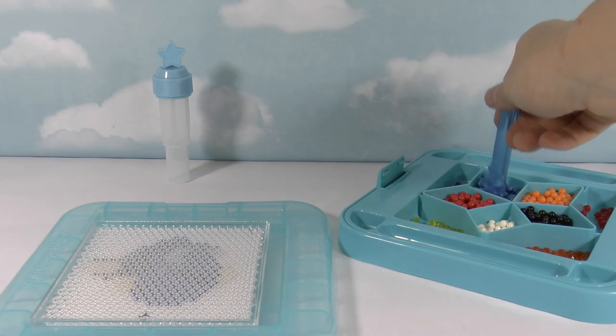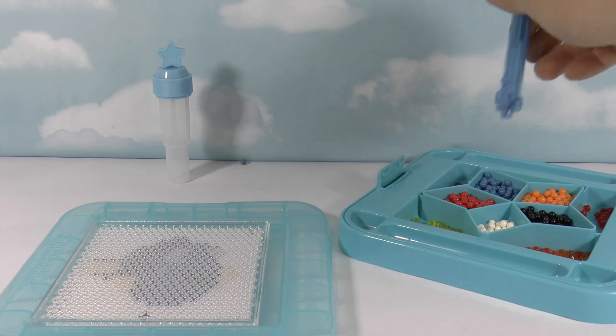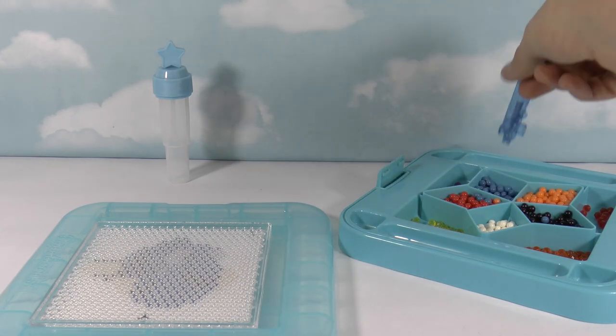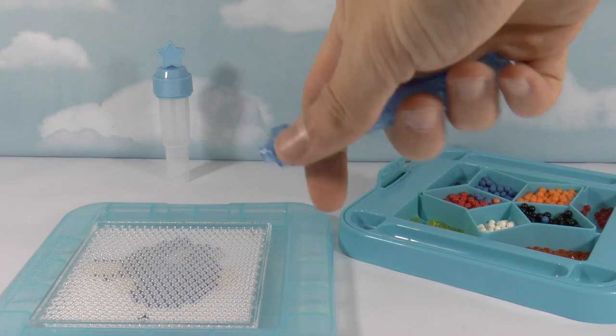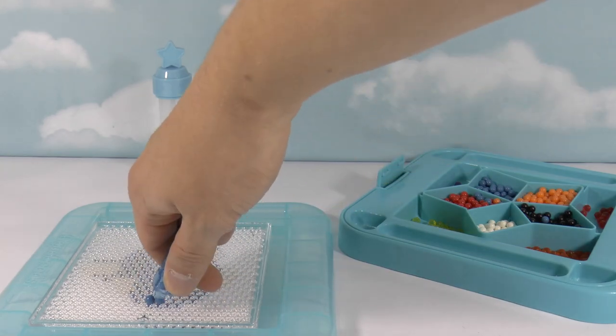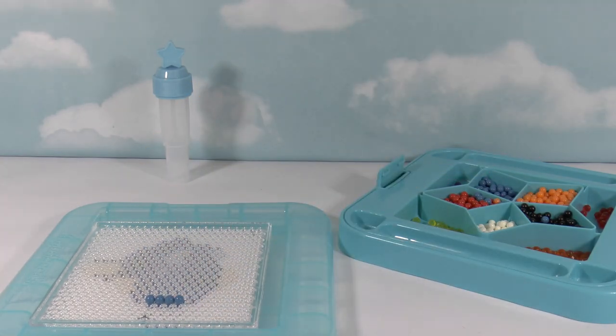So you just push down on the beads to pick them up, and then you just push the button to release them. Like that!